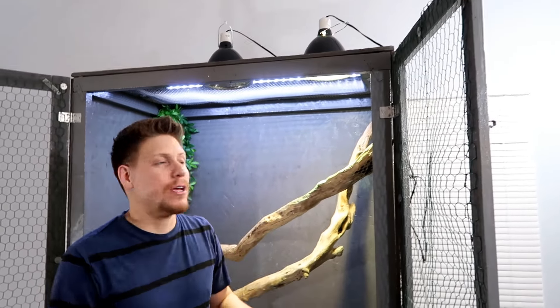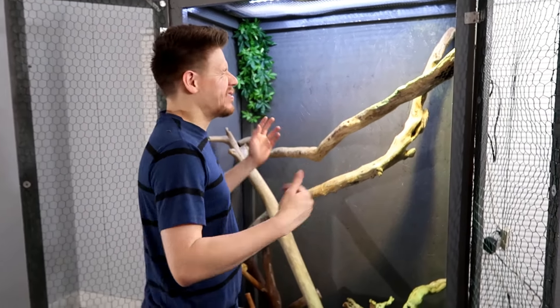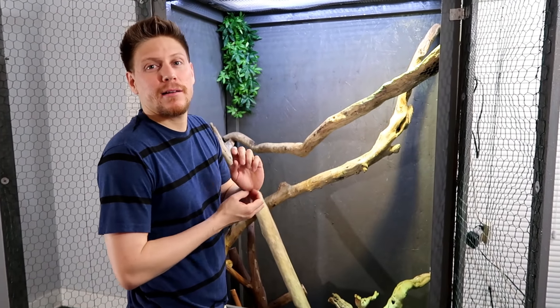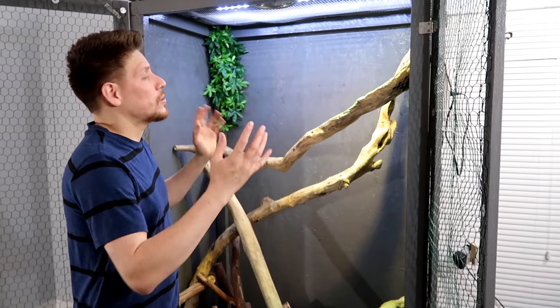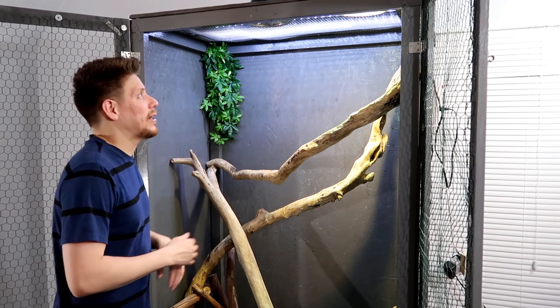All the lights are gonna be on a timer, so everything will shut off at eight to ten hour intervals, depending on the daylight hours. I can adjust with that. Usually I put them at like eight hour days and eight hour nights — that's kind of what I leave it at.